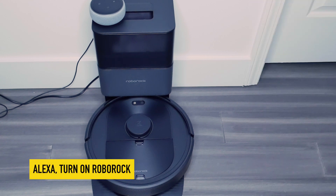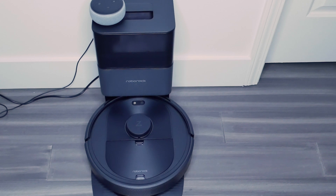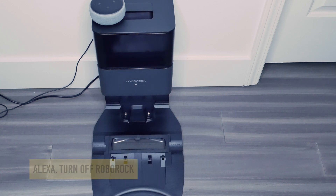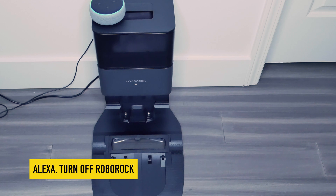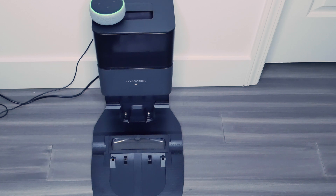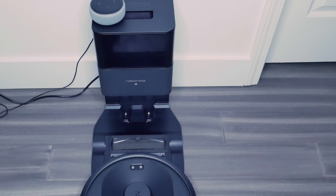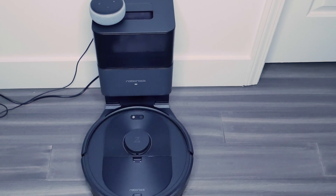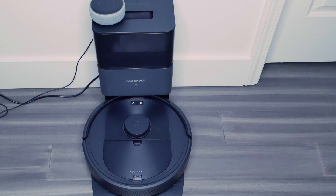So let's see if this works. Alexa, turn on Roborock. Starting to clean. Alexa, turn off Roborock. Returning to dock.